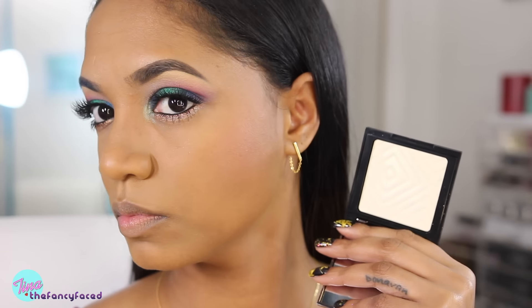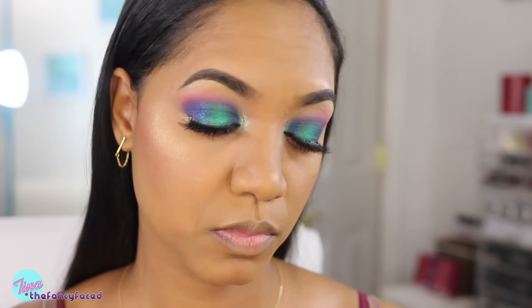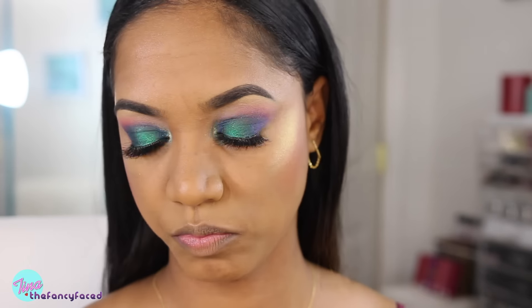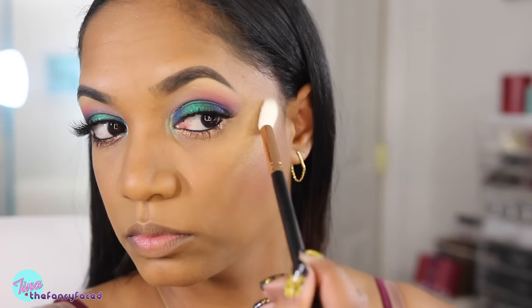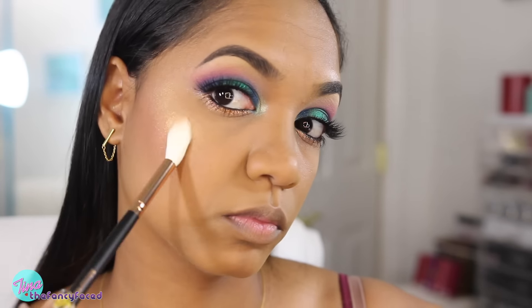Now for my highlight, I'm going to try something a little bit different. This is from Makeup Geek — it's one of their duochrome shades called Electric, which is supposed to have a little bit of a green tone. I said, let me go ahead and try this out — you never know how it goes. I'm blending that out on my cheeks using a Morphe R36 brush, which is a very small brush that is great for highlight products. And it didn't work out too bad at all.